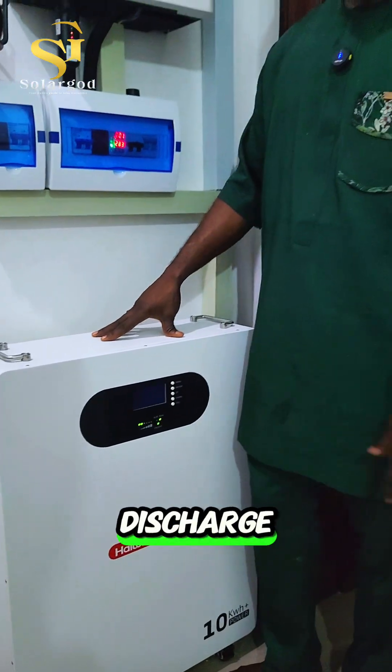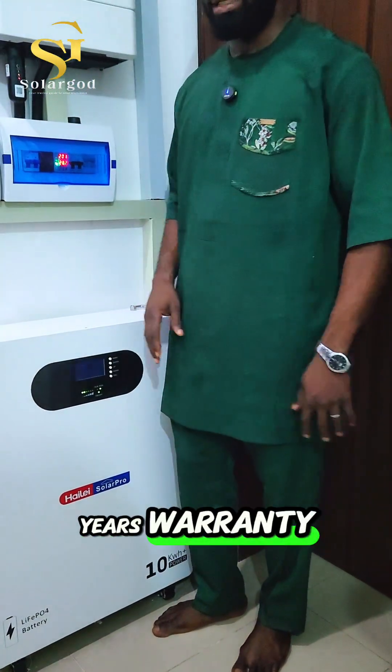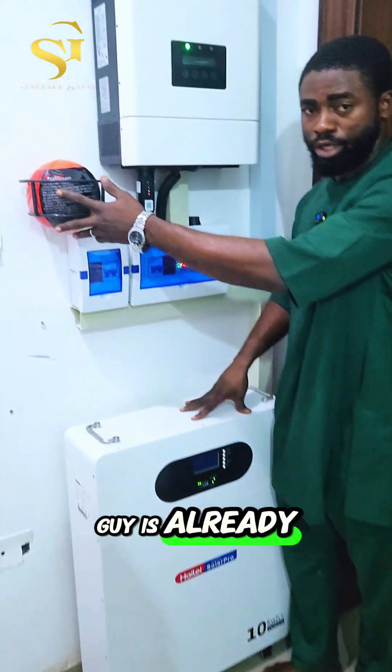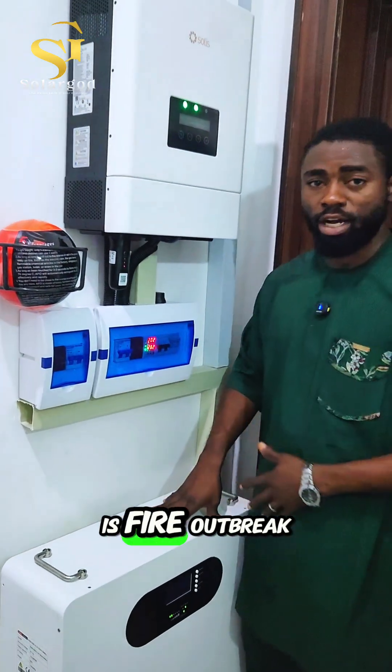Down here we have a 10 kilowatt-hour lithium battery from Halai Pro that comes with 80% depth of discharge, an 8,000 life cycle, and about 10 years of warranty. Most of you already know what this is.